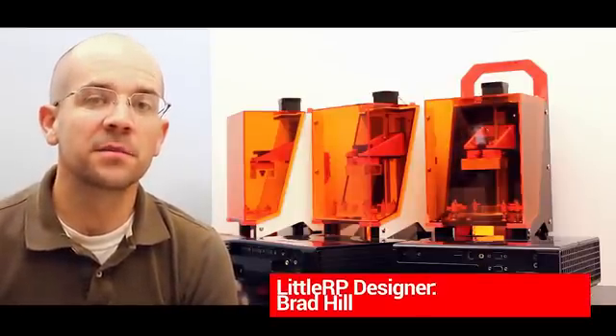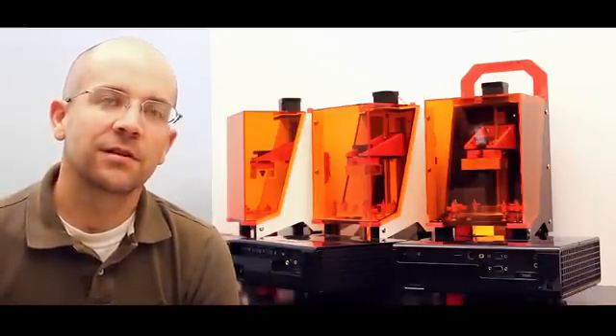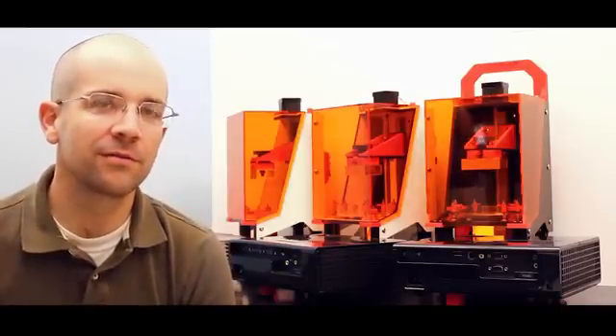Hey Kickstarter, my name is Brad Hill. I'm a designer of the Little RP. When I designed the Little RP, I was looking for a resin printer that was affordable — something that I could afford on my own.